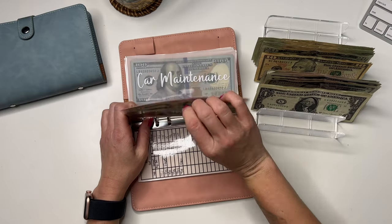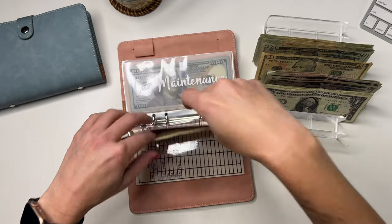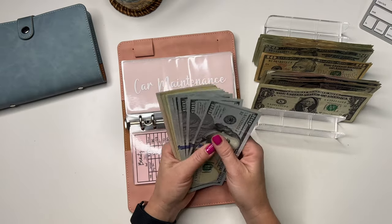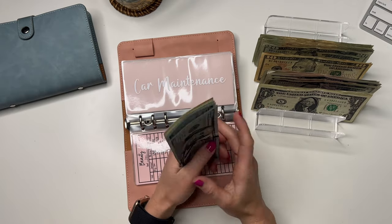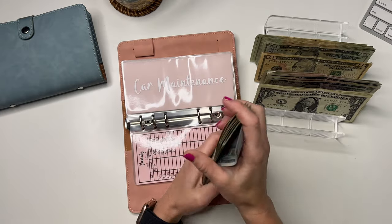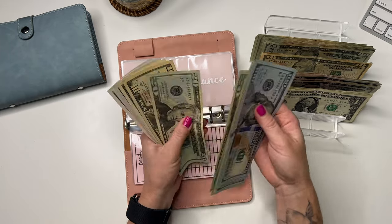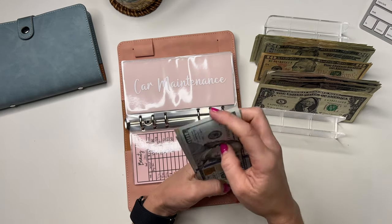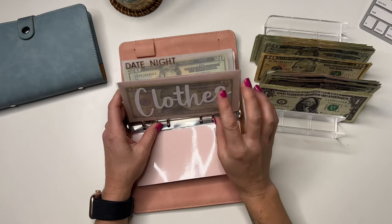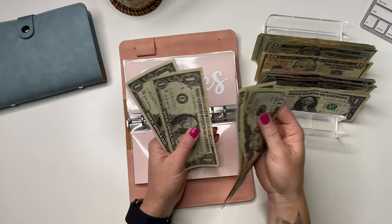Beauty is going to get $20 — it's really low, so that's $40. Let's try to beef these back up. Car maintenance is fat right now but I have to pay my credit card in the next week, so it's still going to get $40. Car maintenance now has... $775. Yikes, it's a big bill.